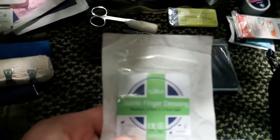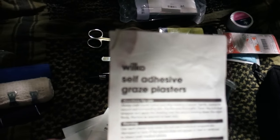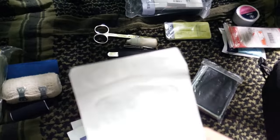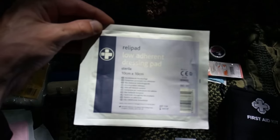I've got a finger protection dressing. I carry a couple of eye pads. I carry a few gauze plasters and a few sterile wound closure strips — they're quite good. I carry a sterilized adhesive dressing, and I carry non-woven swabs — there's a 5-pack, and I'm thinking about adding more into my pack. I also carry a low-adhesive dressing pad.